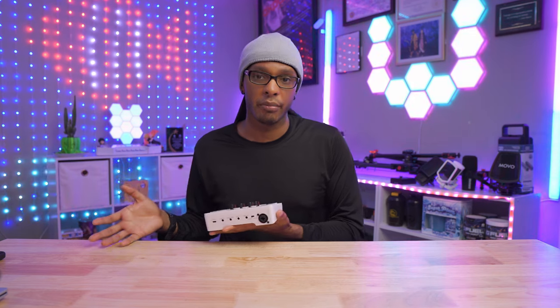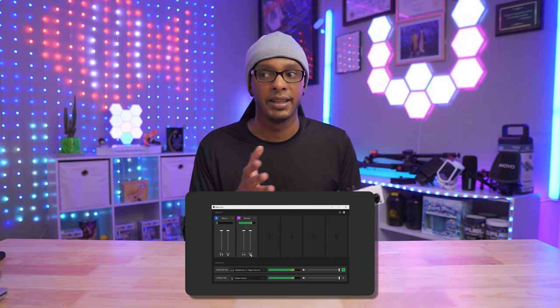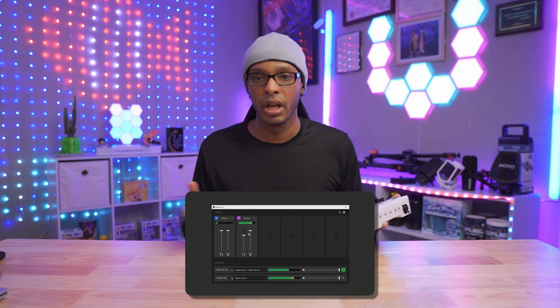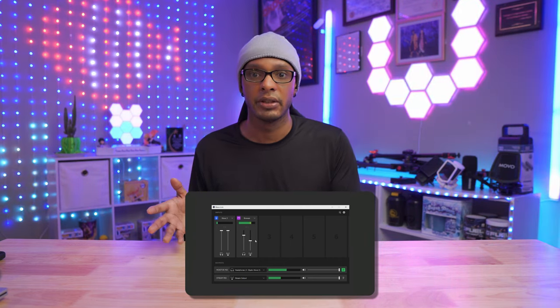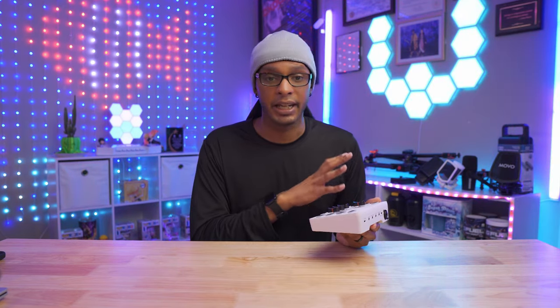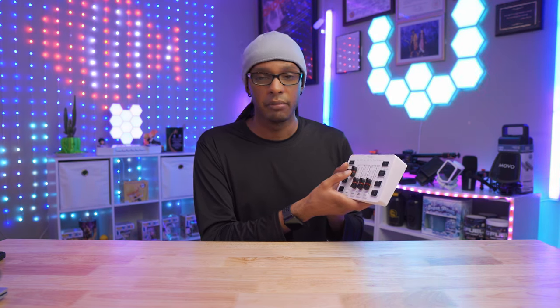Coming from a Wave XLR, you're going to feel the pains of regressing to something simpler. I'm glad this has faders, buttons, and physical controls versus the Wave XLR which is more software-based. But with that software you have submixes, which are critical for live streaming. Once you've used submixes — whether from Rode, Elgato, or anything — you won't want to go back. Using this device, I noticed I don't really touch anything other than maybe adjusting the mic volume slider.